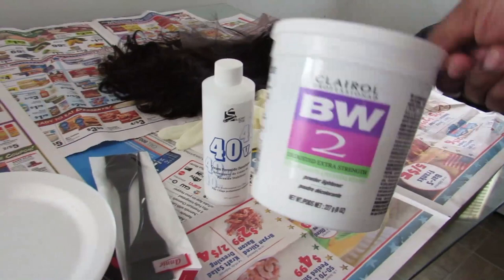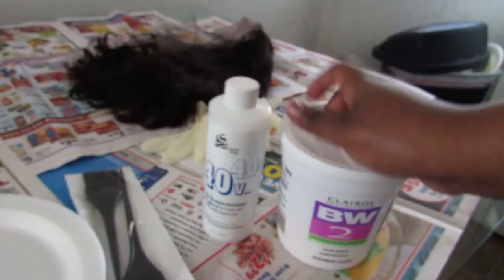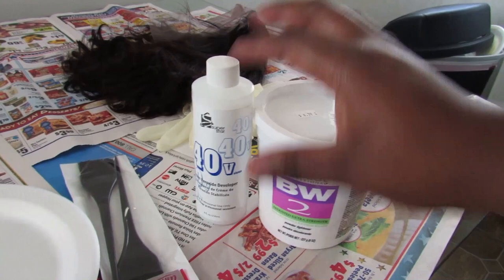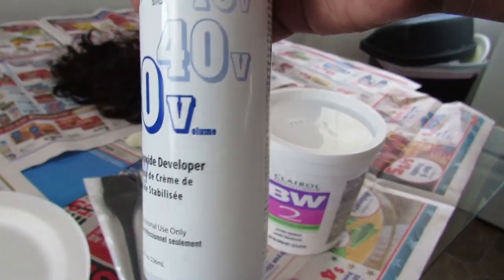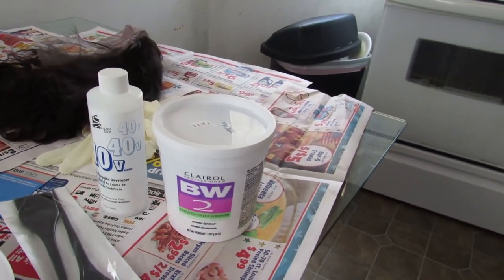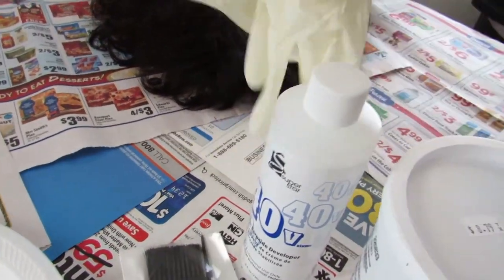We have some Clairol Professional BW2 Powder Lightener. I purchased this - you can purchase these from the beauty supply store. Both of these together was about $10. The only thing that made it go up to $14-$15 was the brushes, and then I bought an edge comb. And then this is 40 Volume Developer. The reason why I chose 40 is I wanted a high developer so the color could work faster and something that's stronger than the other ones.